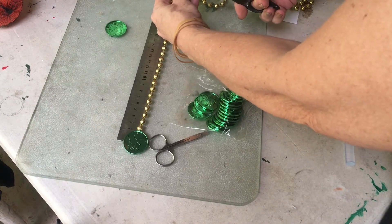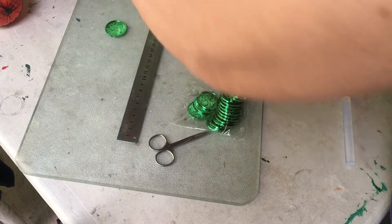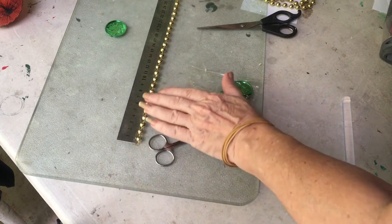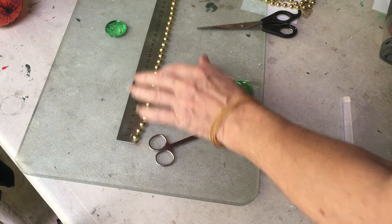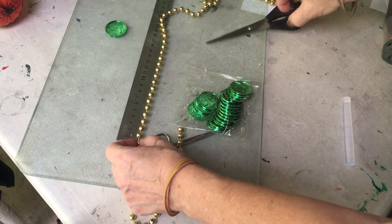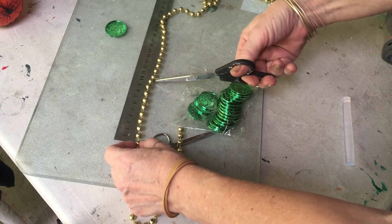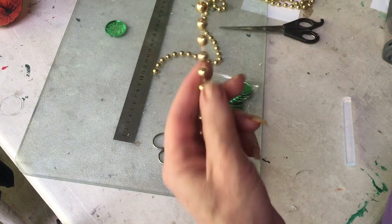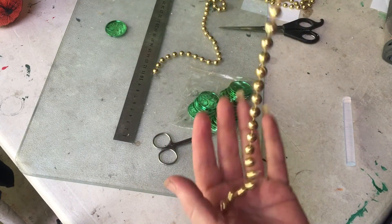The length of bead I'm going for is 24 centimeters, so I'm just going to cut them off at 24 centimeters. The next one I want to go for 40 centimeters, so I'm cutting that off at 40 centimeters. I'll have two different lengths of beads that will be hanging from the rafters.